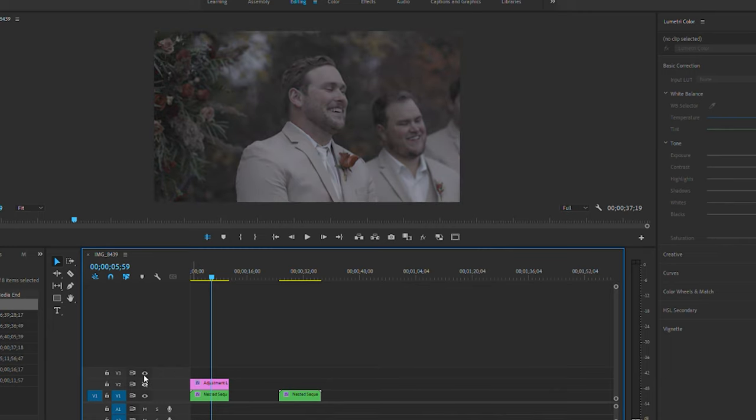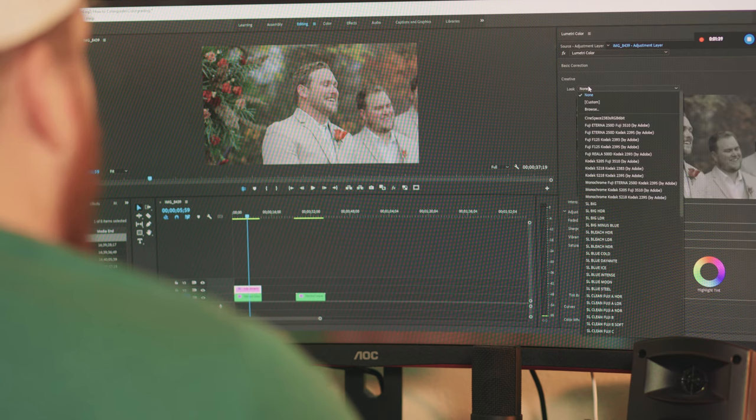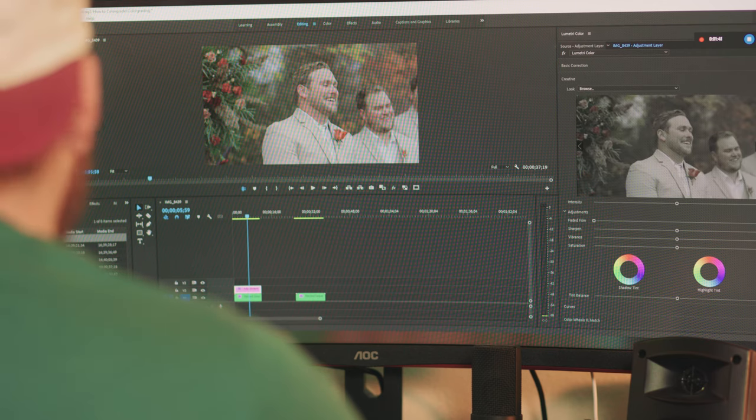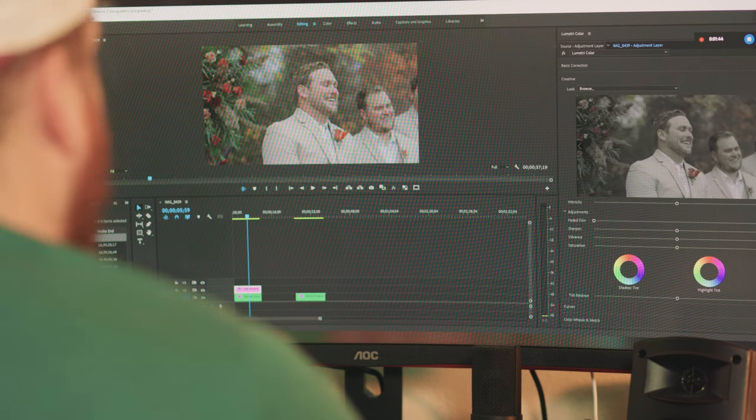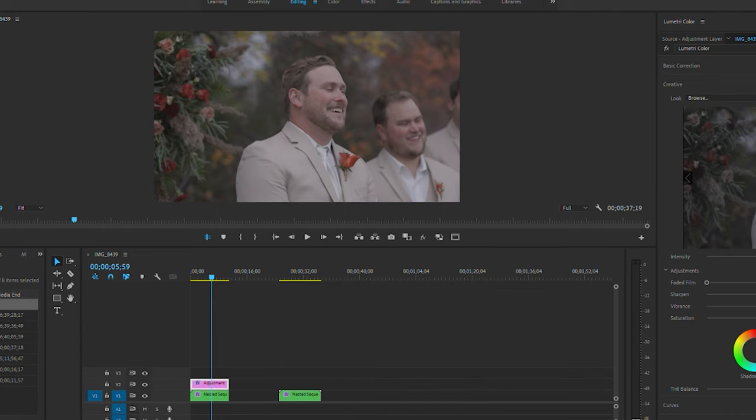That gives you a nice base to start with. This is the raw Canon Log 3 file, and once we put that Rec 709 LUT on there, it adds color and some contrast. From there I go into my Creative section, go to Looks, and I have some LUTs on file that I like to use to add a little more character to the clip.